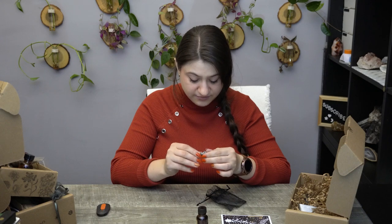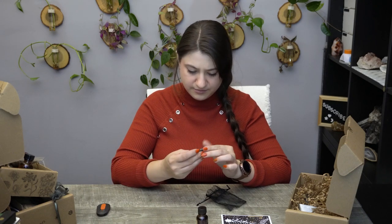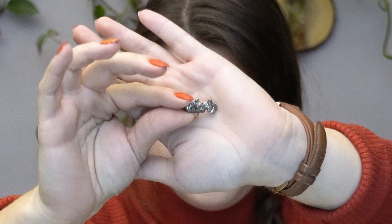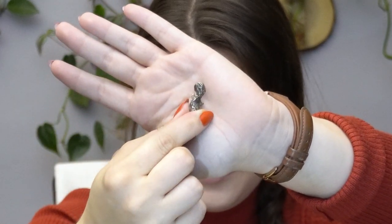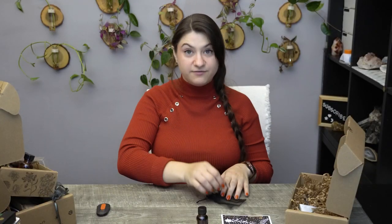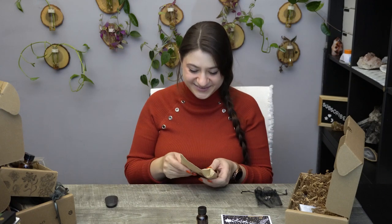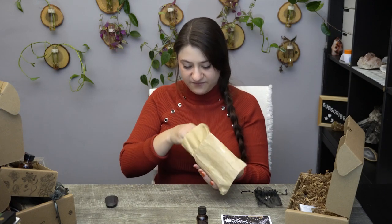Possibly something Tektite related? Maybe a piece of a falling star. They have given pendants with Tektite inside before — Tektite is the result of a meteor impact on Earth, which sometimes turns into a glass, metal, or piece of the fallen material. They have given those type of pendants before that have just been literally out of this world.